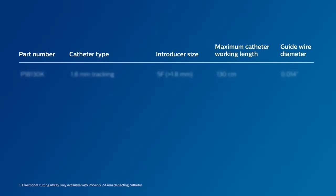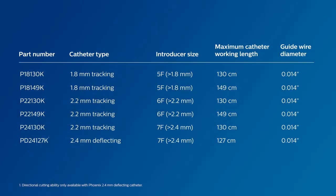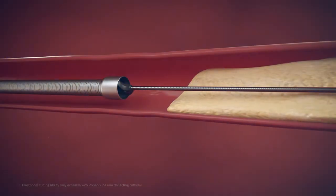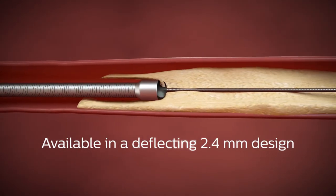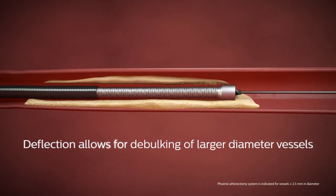The Phoenix hybrid product line comes in a variety of configurations to help physicians address the unique challenges of treating peripheral arterial disease. Low profile devices down to five French are available for treating below the knee lesions. Phoenix is also available in a deflecting 2.4 millimeter design to enable debulking of larger diameter vessels above the knee.